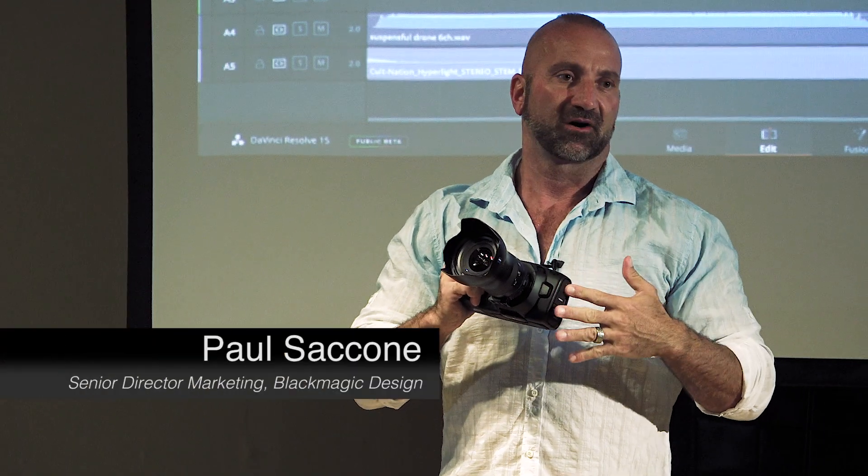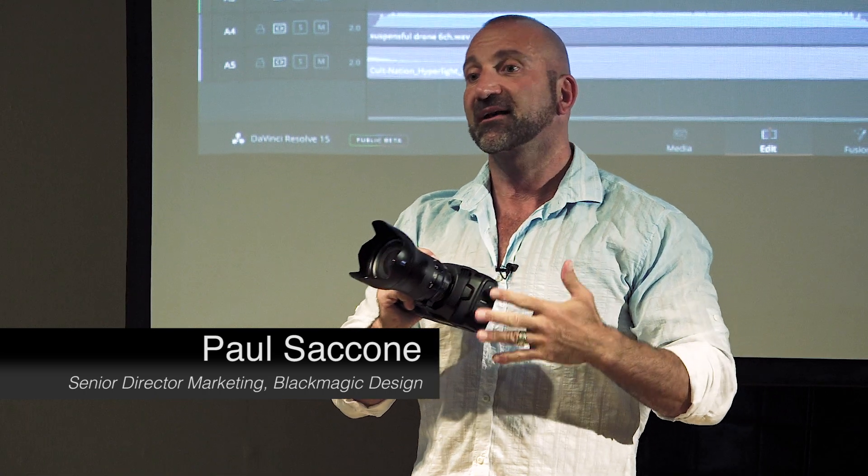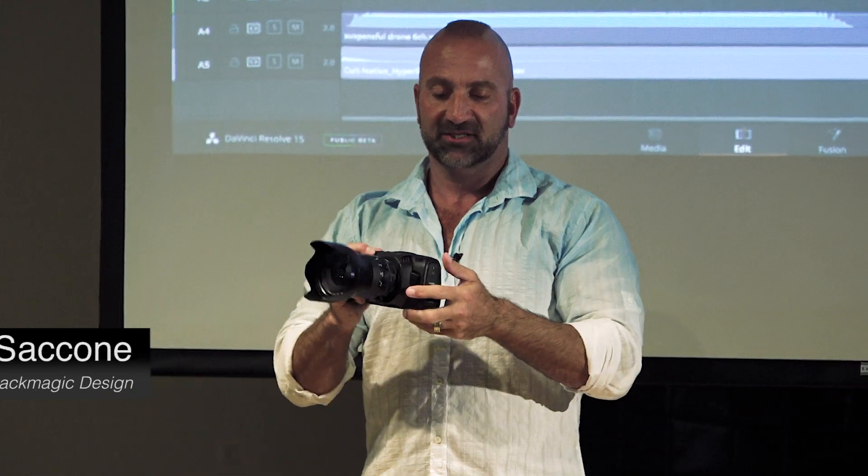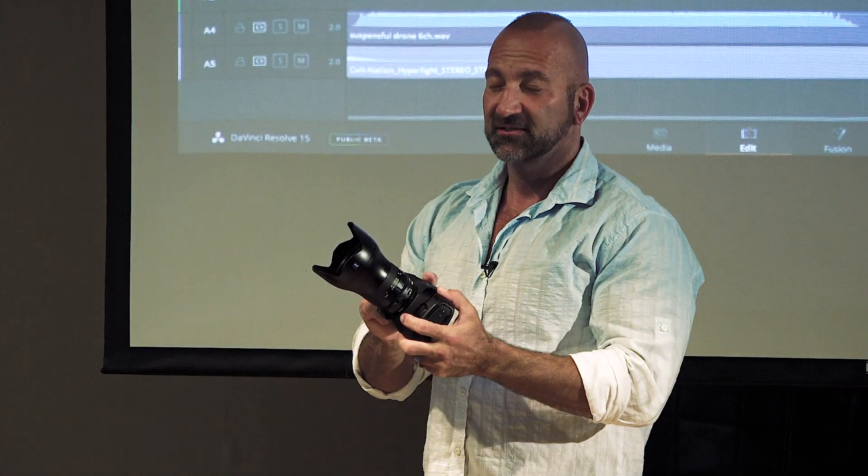This is the next generation of our very popular Pocket Cinema Camera, which many of you may have used. The original Pocket Cinema was HD; this one is 4K, so you get Ultra HD and DCI frame sizes, shooting up to 60 frames a second.